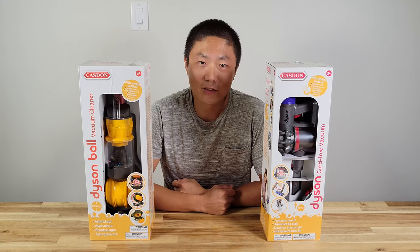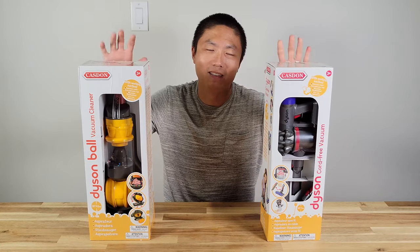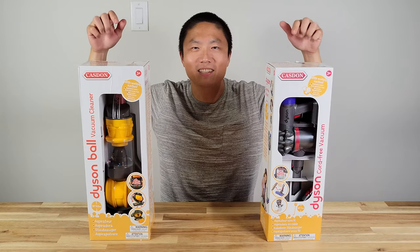Hello and welcome. So today I'm gonna unbox vacuums — just kidding. These are toys.